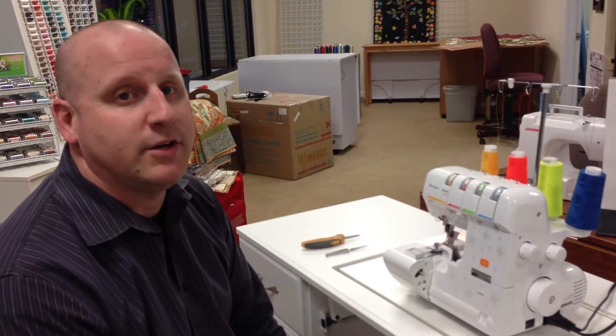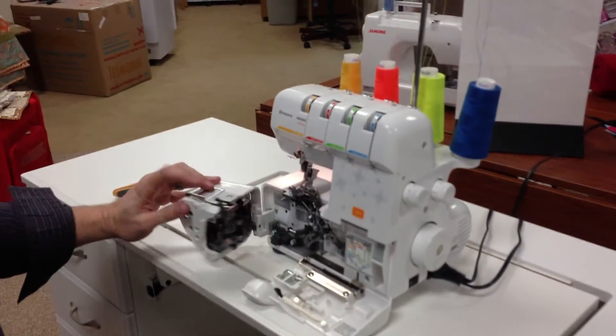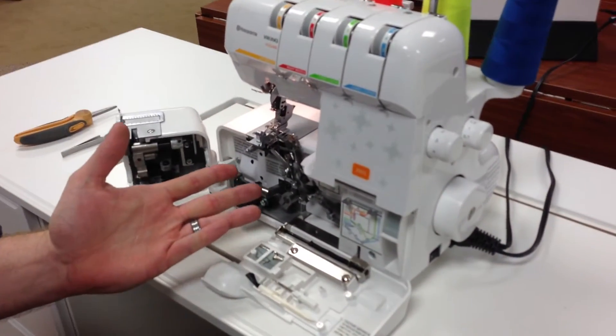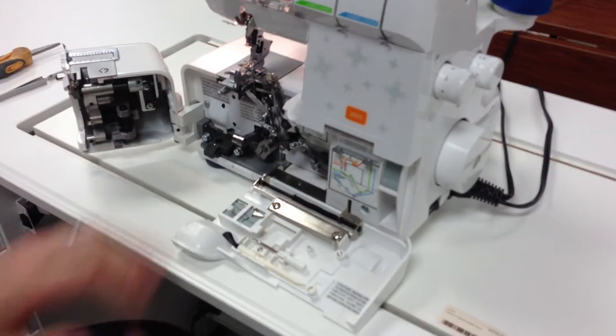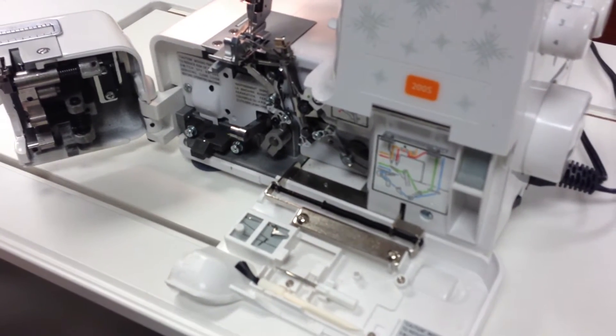Hi, I'm Daniel with Cornerstone Sewing Vac, and today I'm going to show you how easy it is to thread the Husqvarna Viking 200S. It is a very easy and straightforward machine. You can see that the whole front of it opens up and makes it extremely easy to thread.